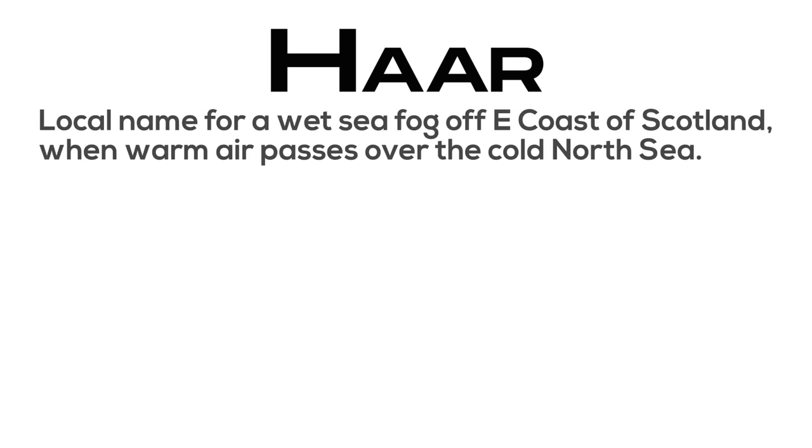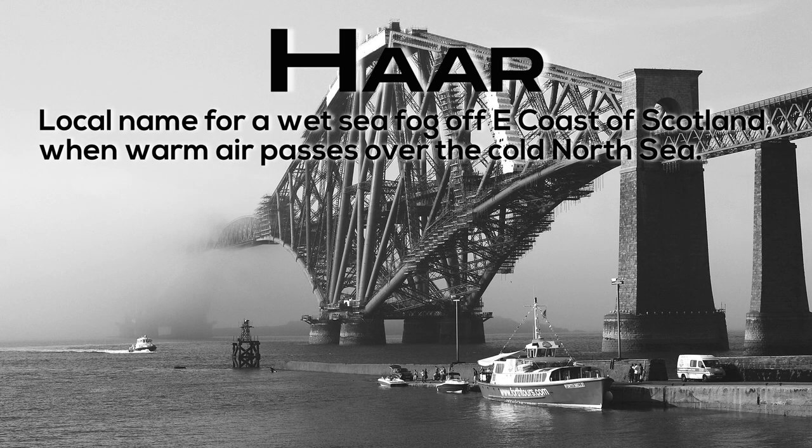Har: local name for a wet sea fog off the east coast of Scotland, occurring when warm air passes over the cold North Sea.